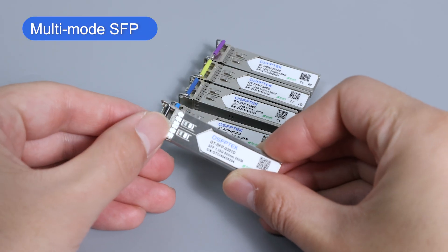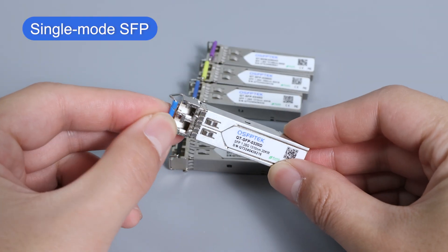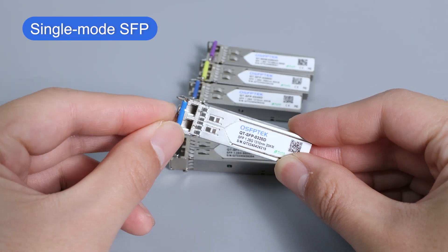In addition, from the appearance, single-mode and multi-mode SFP, although very similar, can be distinguished by the module pull ring color.